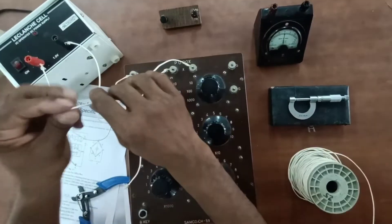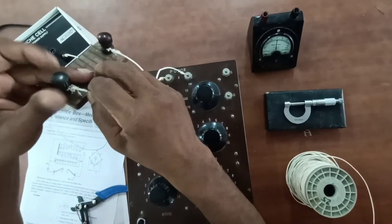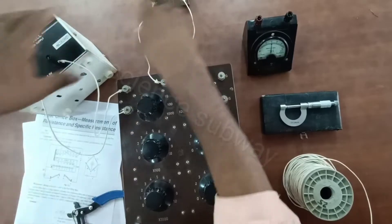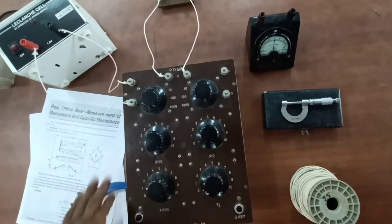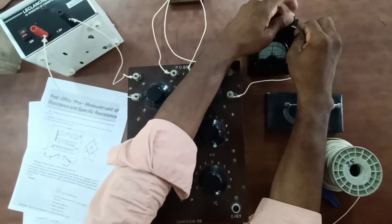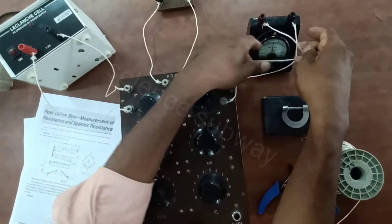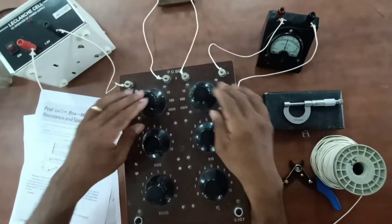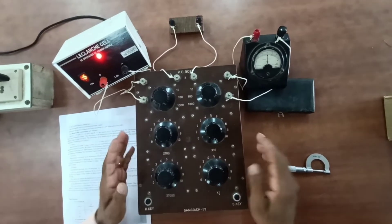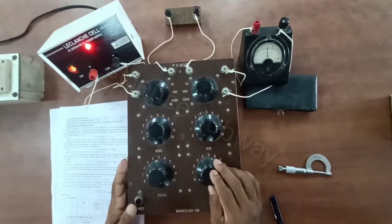Now from the power source we have 2 wires. We will connect X-N using both G-N connections. We connect the galvanometer to the power source. The galvanometer reads zero. When the P key and G key are pressed, the battery key is closed — this is called the omega connection.